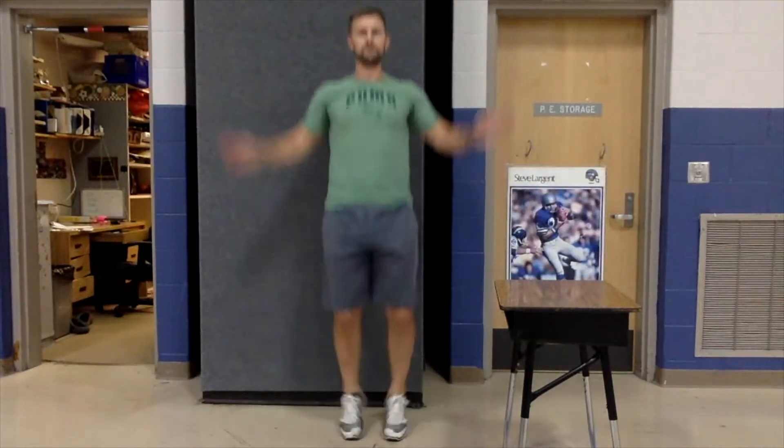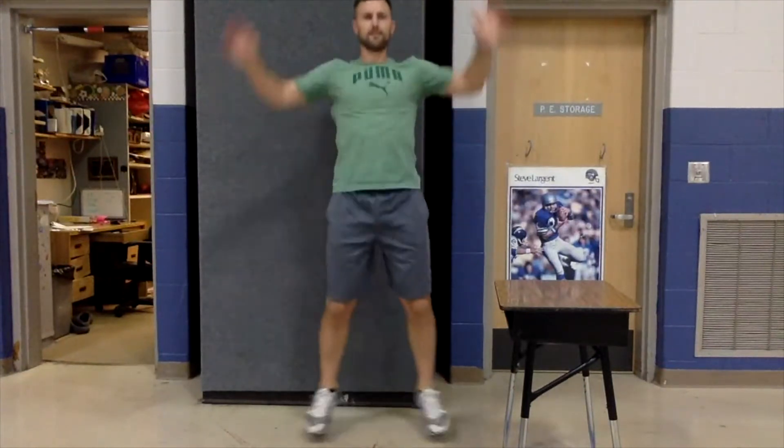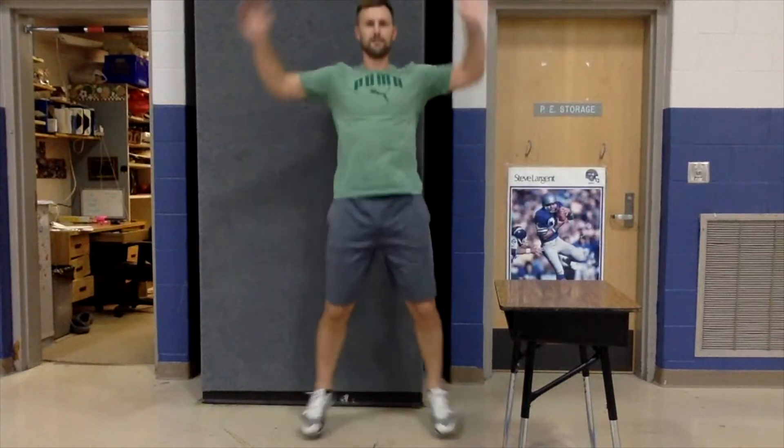Let's try some jumping jacks. Here we go. Keep going. Let's try five more — five, four, three, two, one.